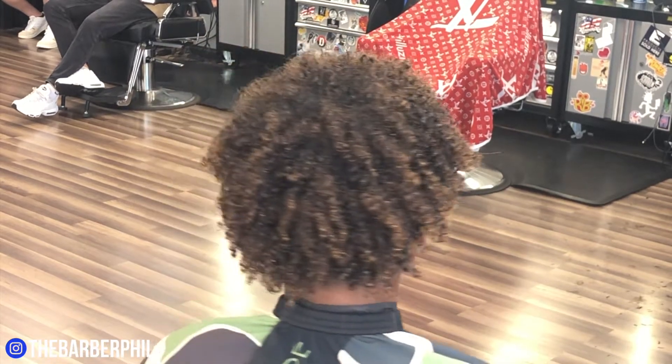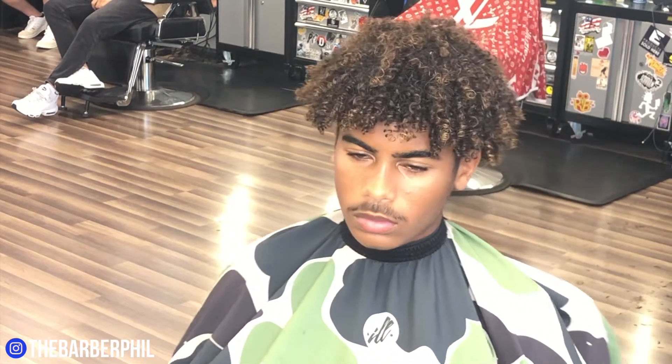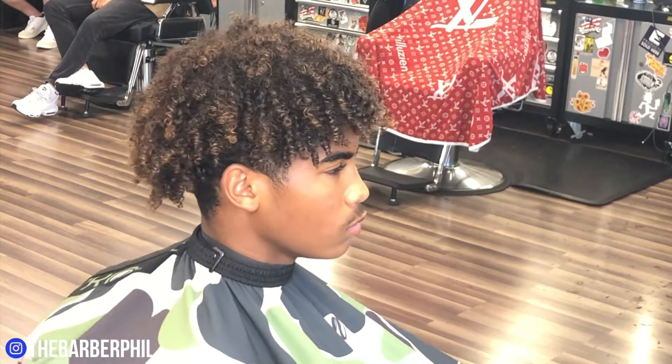What's going on guys, the Barber Phil here back again with another haircut tutorial. Today's cut — underneath all this hair — we are going to do a high fade in the temple area and a mid fade in the back.